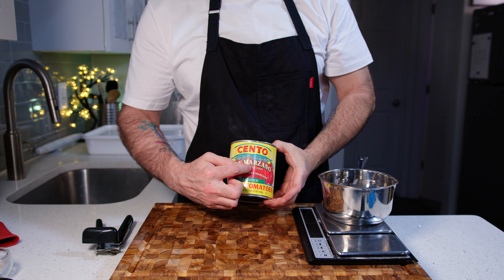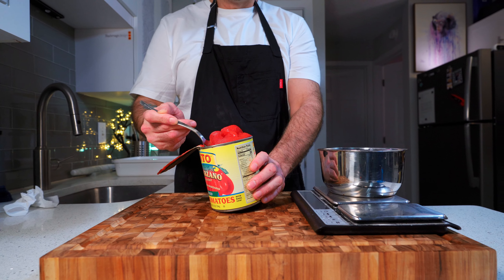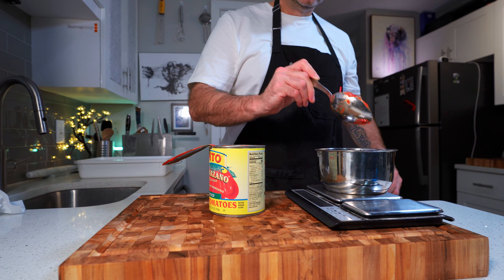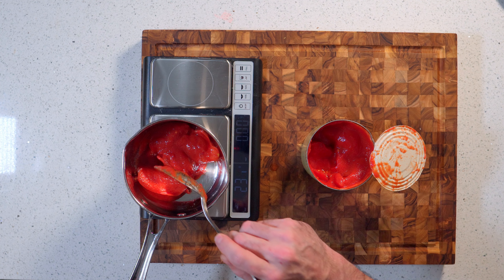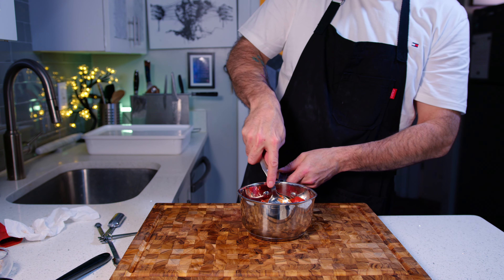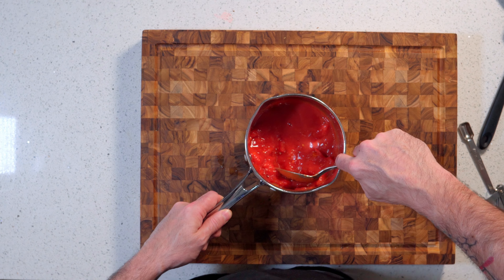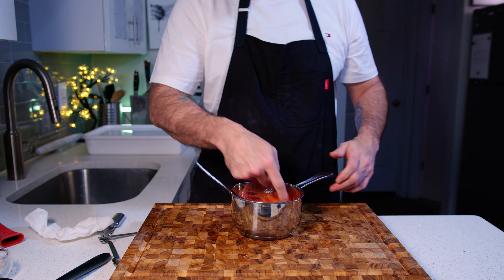Now we can make the sauce. I use San Marzano tomatoes — 350 grams. This sauce is just going to be lightly warmed, we're not cooking it. Add half a teaspoon (2 grams) of salt and a teaspoon (5 grams) of sugar, then instead of blitzing it just crush it with a spoon so it's nice and chunky and rustic. We'll add more to it later, but test for salt first.